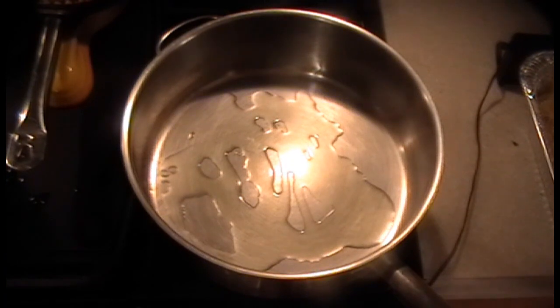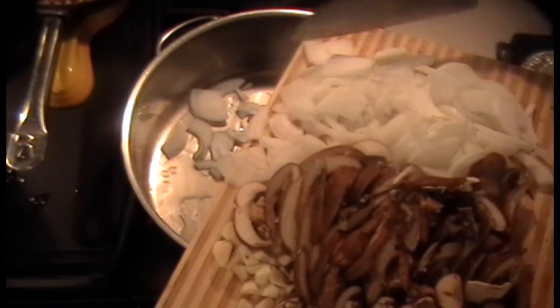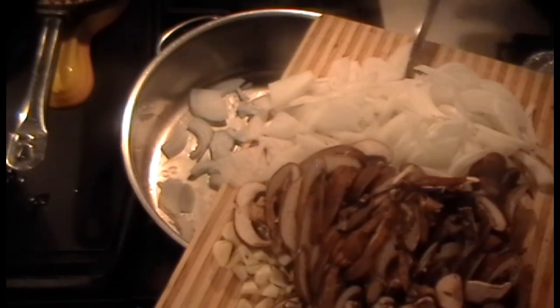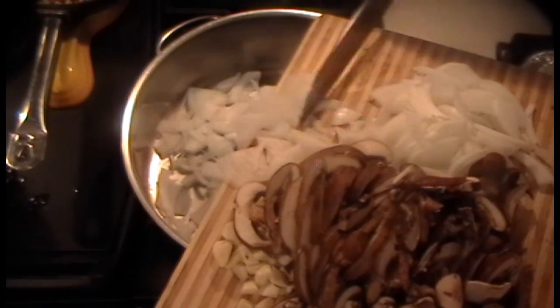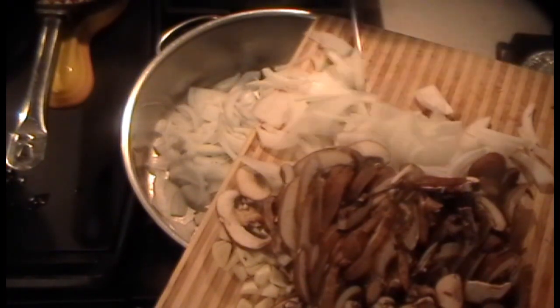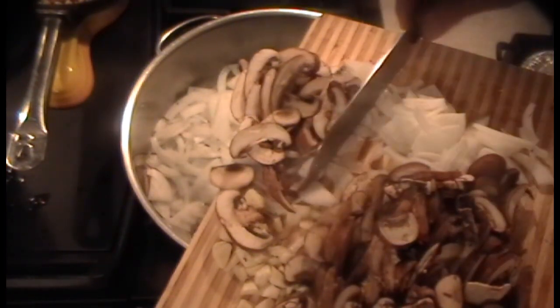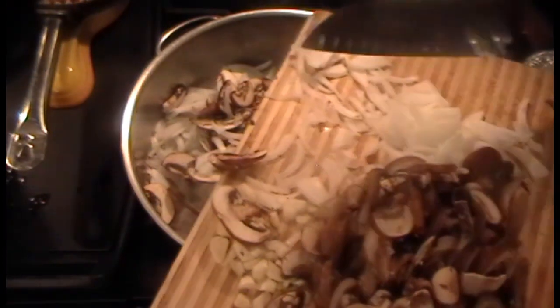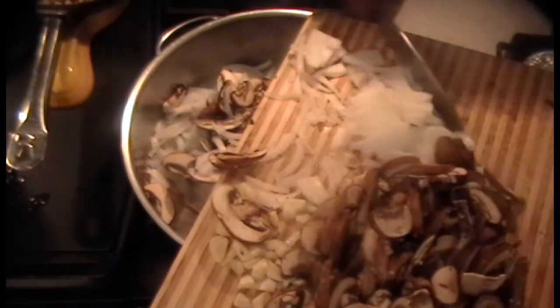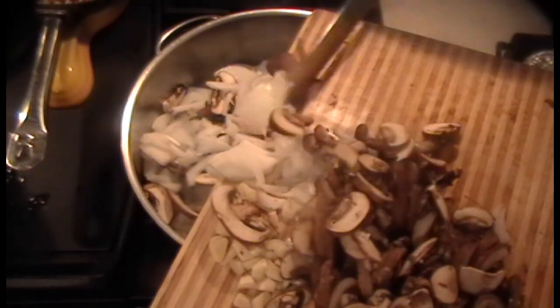I'm not looking for color on this, so we can just put everything in there. The onions I made julienne fine, but first I cut the onion in half so I have small long pieces. Why? I want them to cling and wrap around the bow tie pasta. Same reason why the mushrooms are sliced and not quartered or diced — they too will cling to the bow tie pasta better with this type of cut.